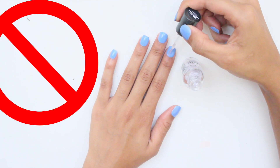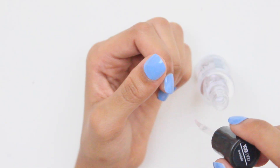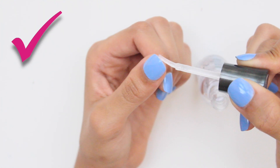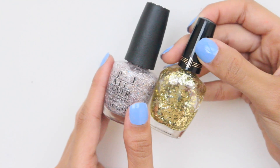Next, don't apply top coat to only the front side of your fingernail — you have to include the top edge too. When applying a top coat, run the brush along the tip of your nail as you see here. This will seal in the raw edge of the polish to prevent it from chipping.